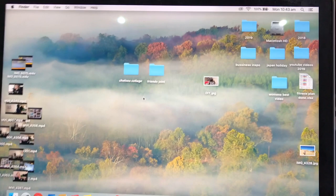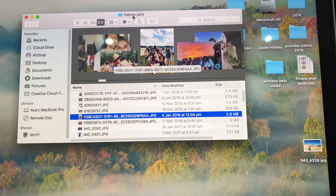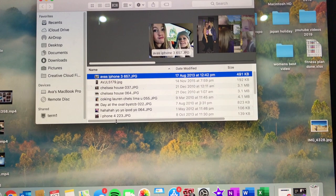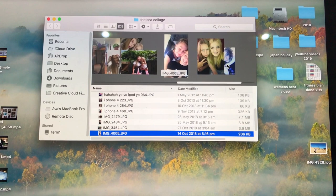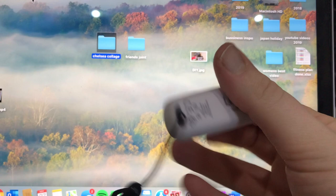I have my laptop here — the desktop is literally disgusting — but I've put all the pictures I want in the frames into a photo album called 'Friends,' with different pictures I might want to use, some landscape and some portrait. Then I have all the pictures of me and Chelsea for the Chelsea photo frame. I sorted through all my pictures, put them in separate albums, and placed them onto my USB.